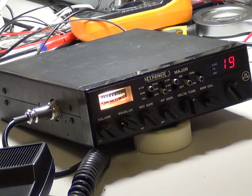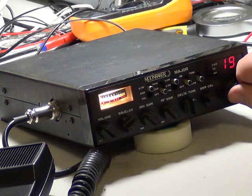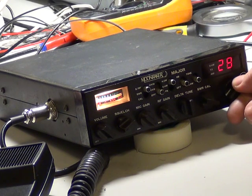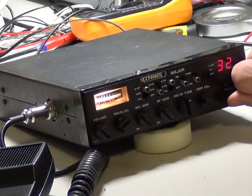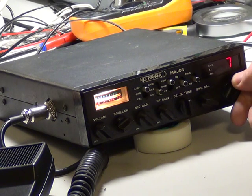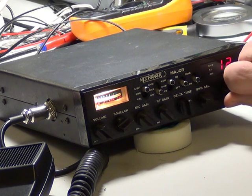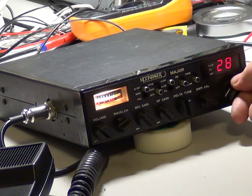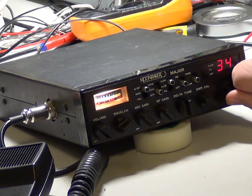So what we'll do is have a flip round the channels — I'll just drop the squelch. There's somebody on 19, but they're a long way off. We'll go round again. Somebody on 38, well in the back of the box.